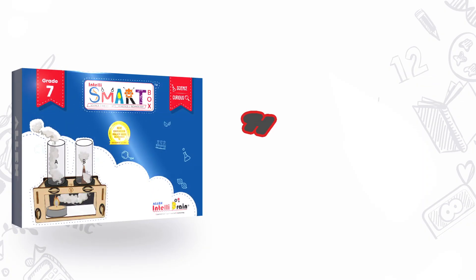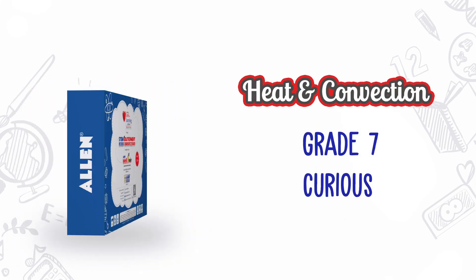Hello Little Scientists! Welcome to Allen IntelliBrain. We all have seen big chimneys of factories and power plants which release smoke and other gases out of the plant. But do you know how they work? In this video, we will make a small model and understand how the chimneys function.